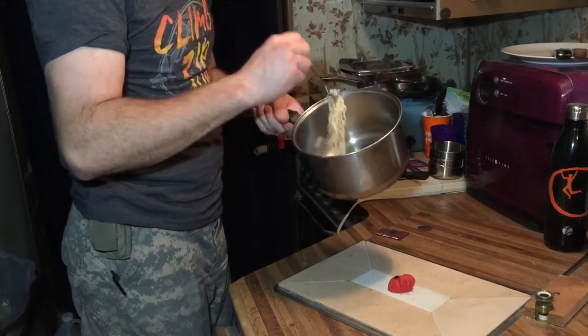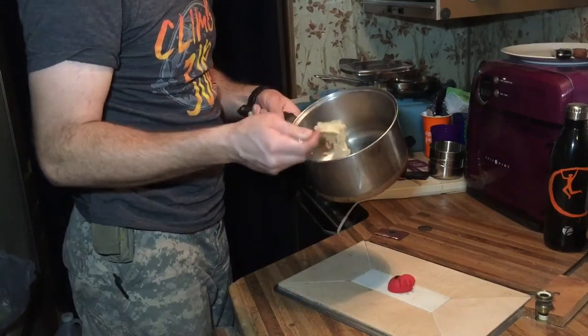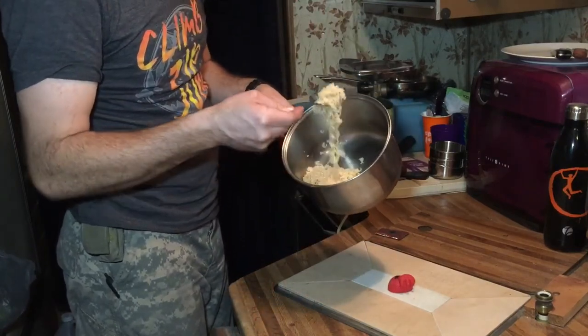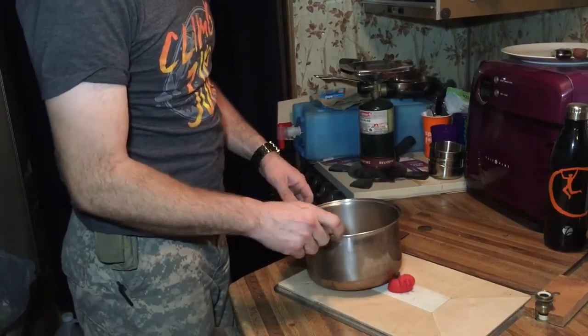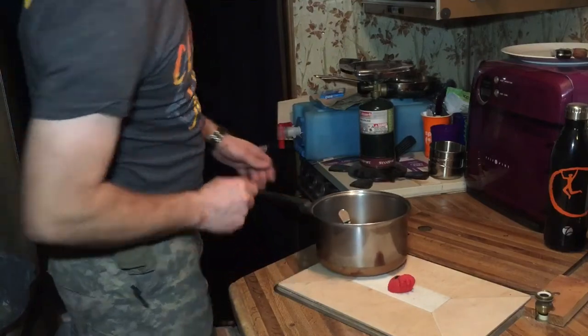The trick is to get the noodles so they're not completely cooked. You want them halfway cooked. That is what will make it good.